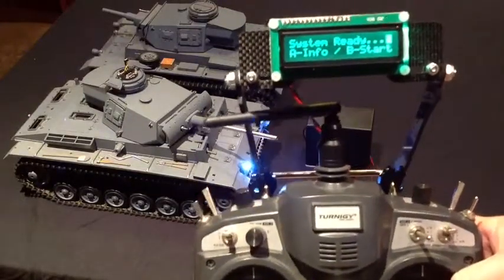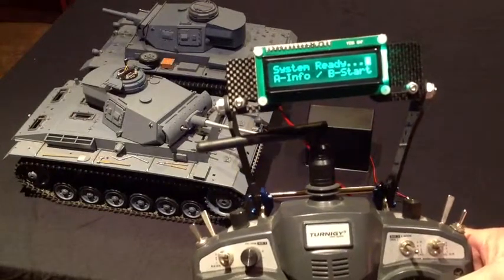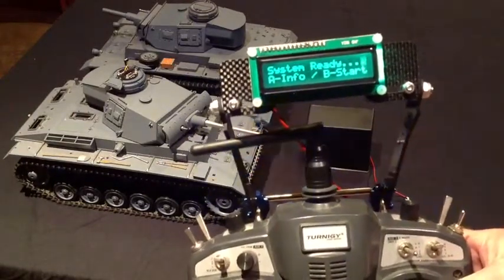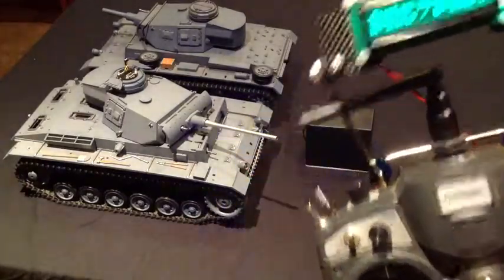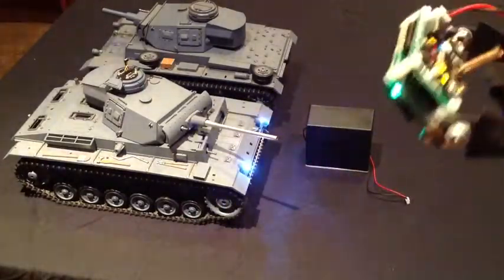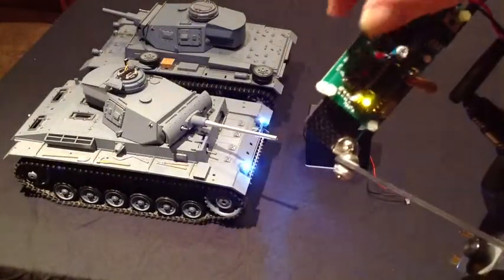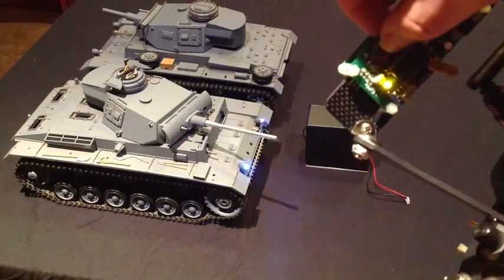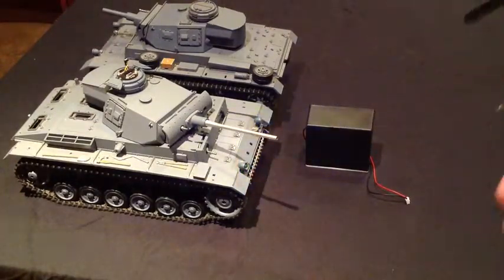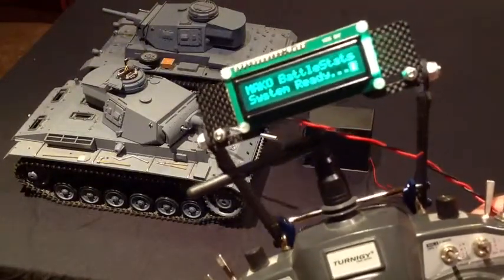If you press A, it'll run through the settings you have on the Mako. It'll tell you whether it's a medium tank, heavy tank, battle tank or Bergepanzer. But we're just going to press B for start. On the back of the board here you'll see some buttons — press B for start.